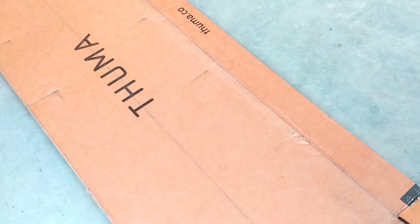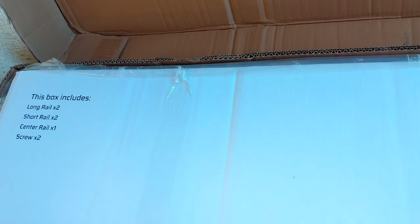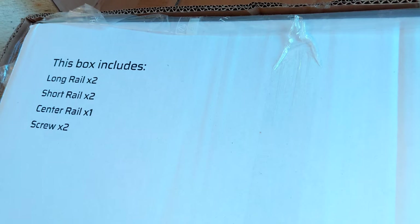Box one had that headboard cushion in it. Here's box two. There's two long rails, two short rails, a center rail, and two screws.